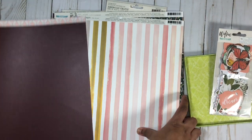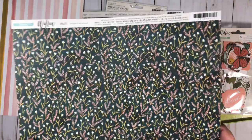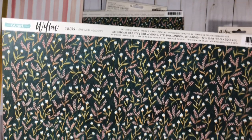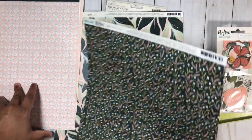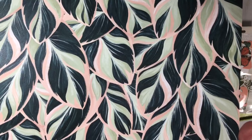I plan on creating my own traveler's notebook insert and I wanted this as the cover, so I got two copies — one to use on a layout and one as the cover of my traveler's notebook. This one is called 'Emerald Meadows' and I love this side as well, so I'm really happy I got two copies. Here we have 'Lush' — I just love the green and pink together, it's so pretty. And here on the other side you have a green tone-on-tone design.